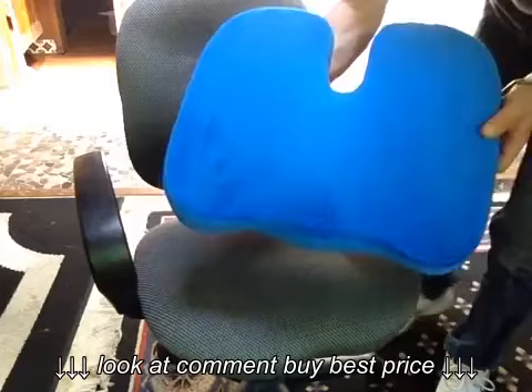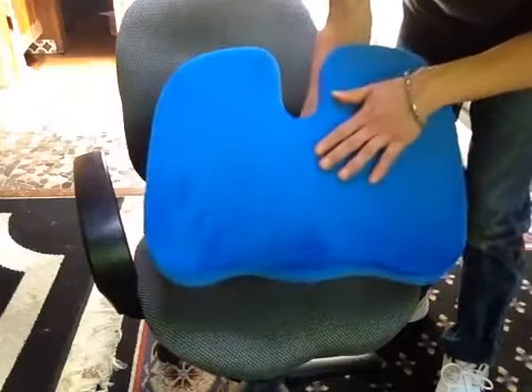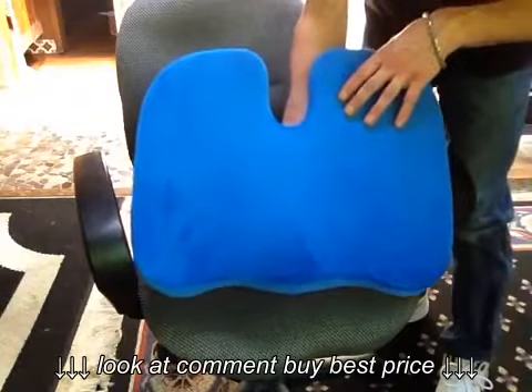Orthopedic Memory Foam Seat Cushion. I purchased this recently on Amazon. I've had it a couple of weeks and have been using it, and today I thought I would share a little review of the product with you.